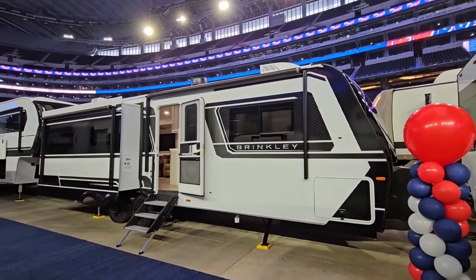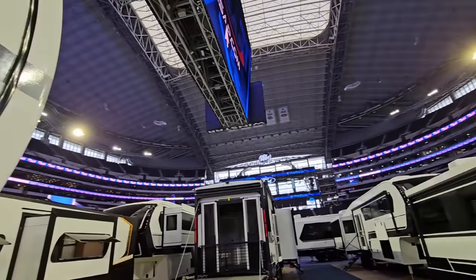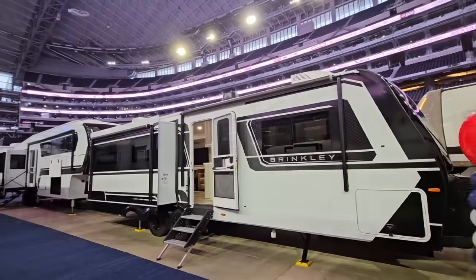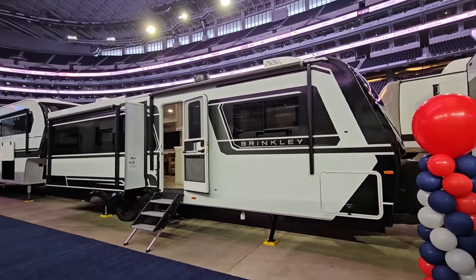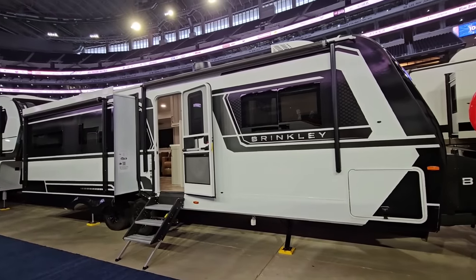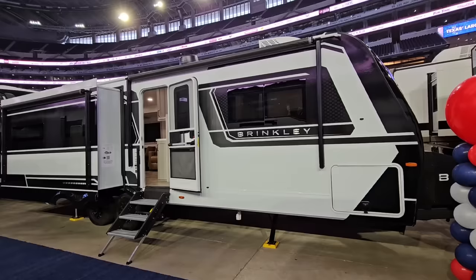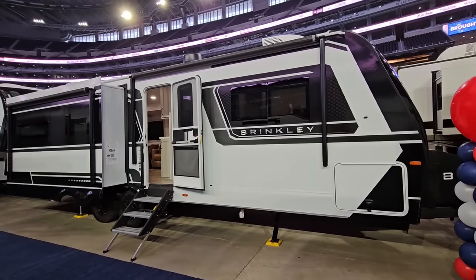What's going on guys? We are out here at the Funtown RV Party in Dallas, Texas at the AT&T Stadium — this is where the Cowboys play. We're going to take a look at this Brinkley Travel Trailer. This is the first Brinkley Travel Trailer I have reviewed. I know they've been out for a while and other YouTubers have reviewed these products, but this is the first one I've had an opportunity to step inside.